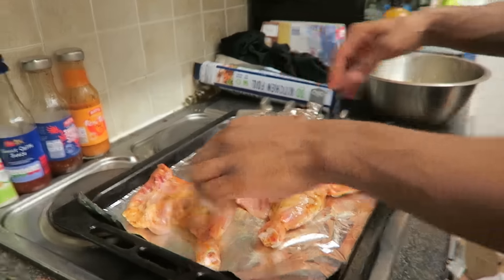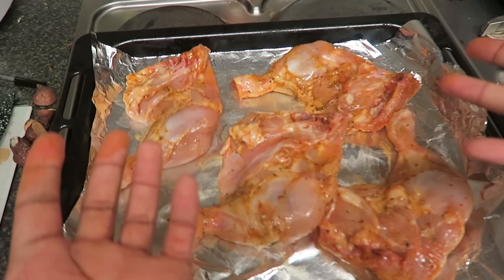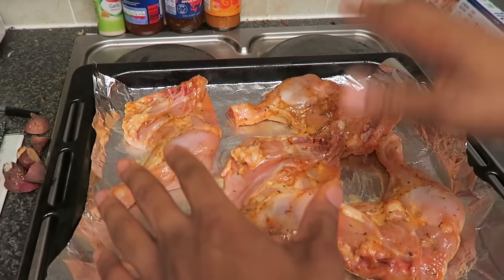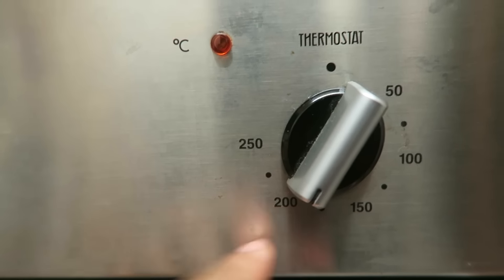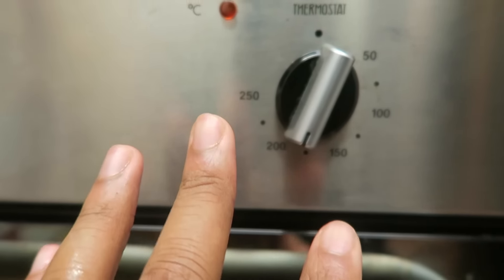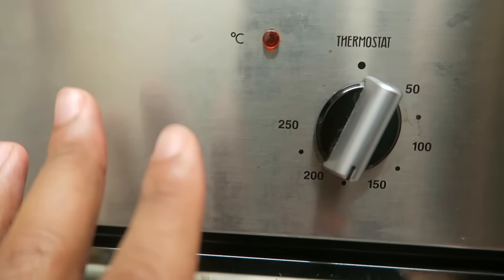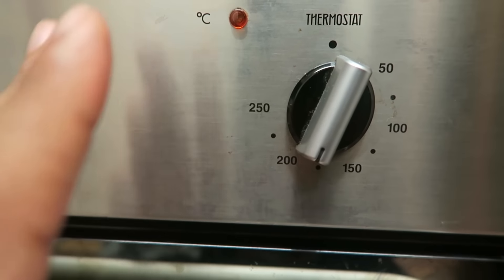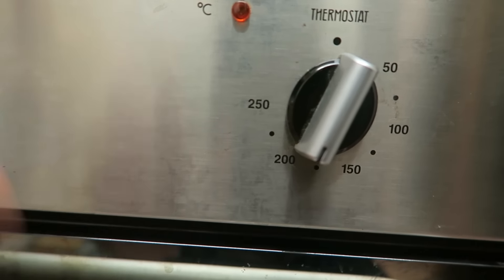There you go — as you can see it's a big piece of chicken, especially these two, so I'm calling dibs. That's how easy it is to prepare the meat. Once I've put the meat in, I usually turn the oven down to between 150 and 200 degrees, because you don't want the outside to go really brown while the inside is still pink. Turning the heat down a bit allows the inside of the chicken to cook through properly.